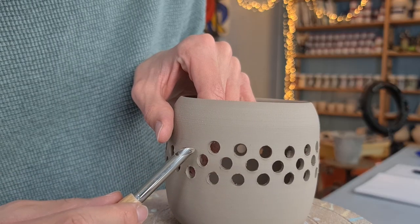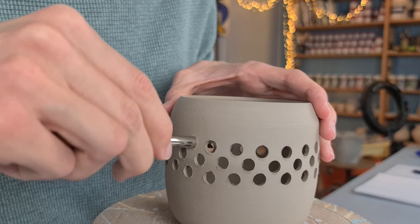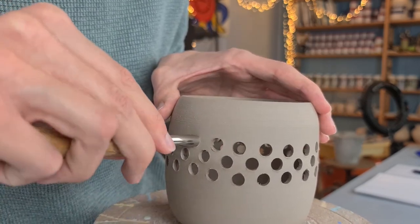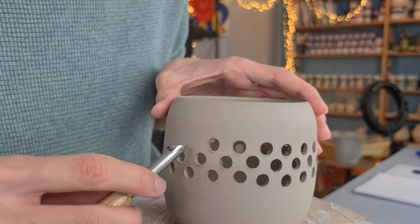Here's a closer look at how I make the holes. I place the tip of the tool onto the clay, hold it horizontally, press it in while twisting it, and then pull it straight out. So: place the tool, push it in while twisting, and pull it straight out. The clay gets stuck in the tool, so I take that out every time I make a hole.